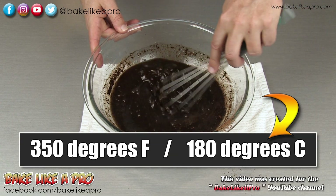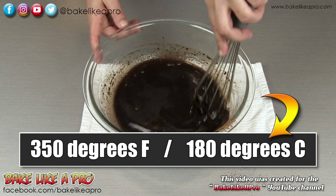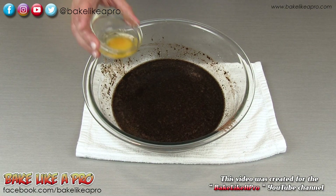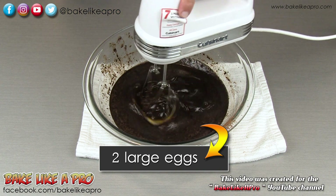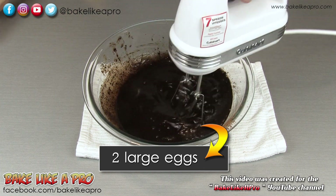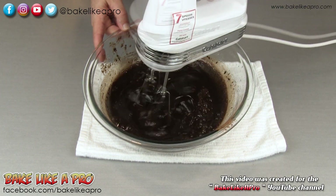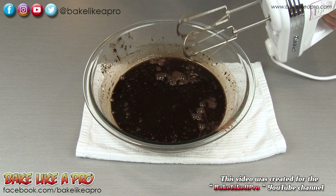My oven is preheated to 350 degrees Fahrenheit. Once that's completely mixed, I'm going to switch over to an electric mixer just to make this easier. The next thing we're going to do — we'll get our eggs in. That's egg number one and egg number two. Once you feel the eggs are well mixed, we're on to the next step.